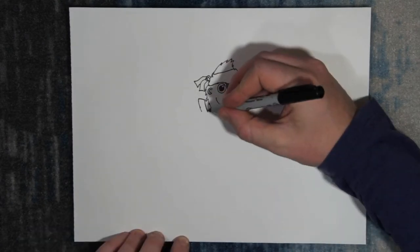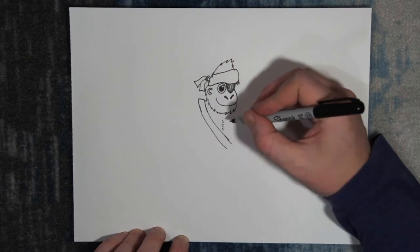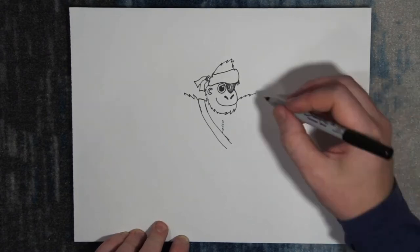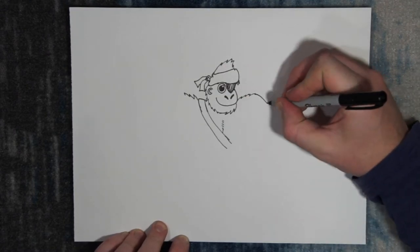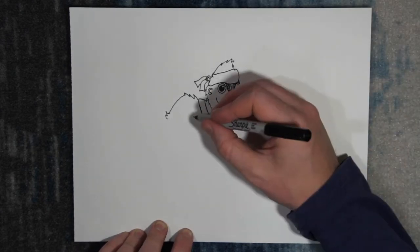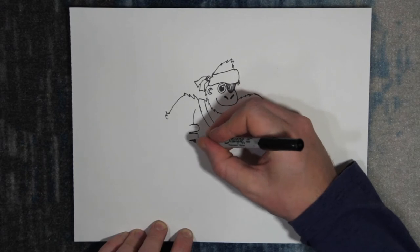Next, we're gonna start his sword strap and bring it down across his body. We'll also start his chest muscles — this guy has a lot of upper body strength. His shoulders will be raised up and his hands will rest on his hips. This guy is proud to be a pirate. Gorillas have big, strong arms and hands.